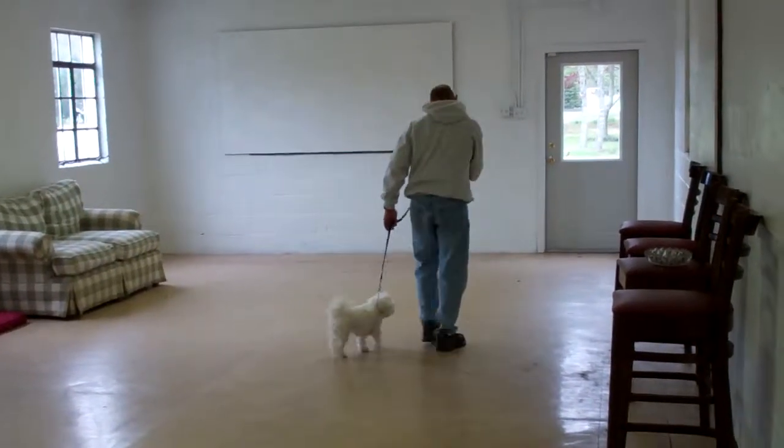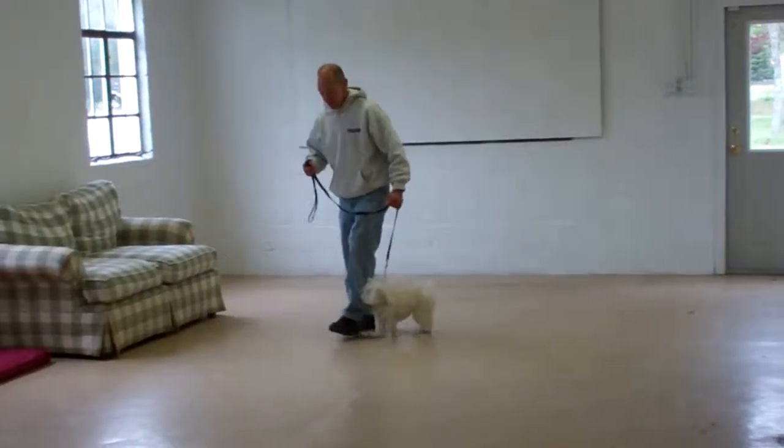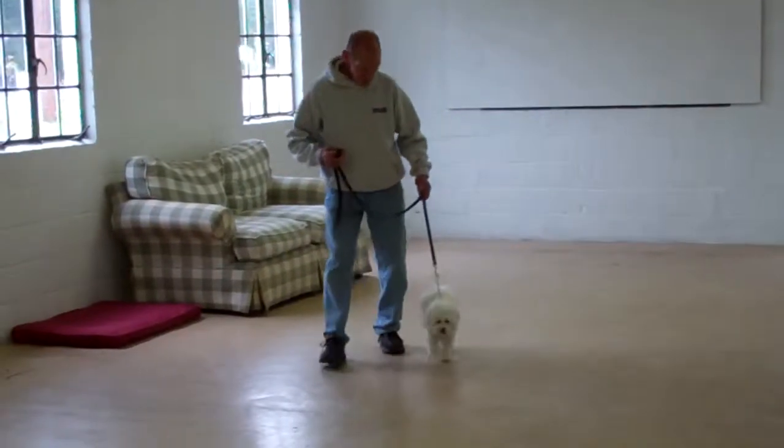They will demonstrate the heel, sit, and stay again — watch for that automatic sit.